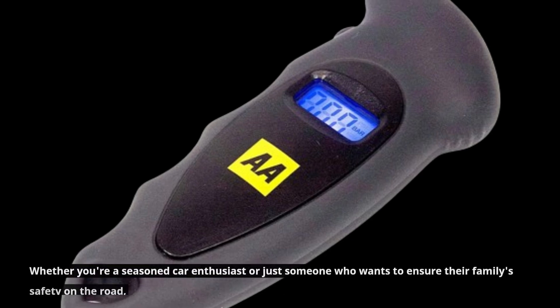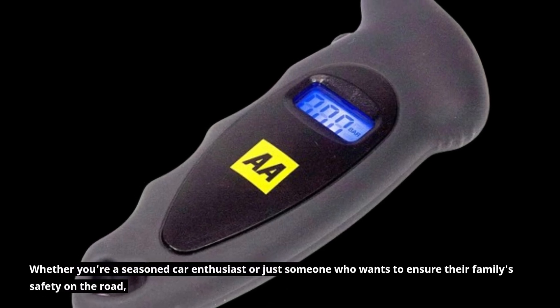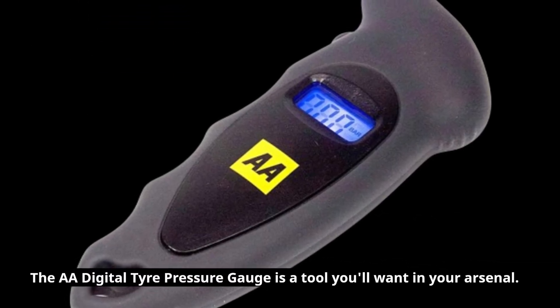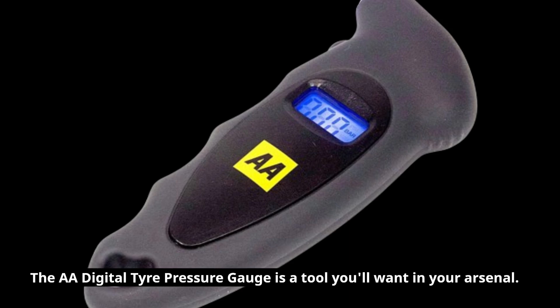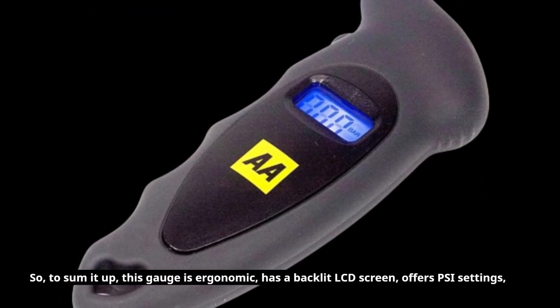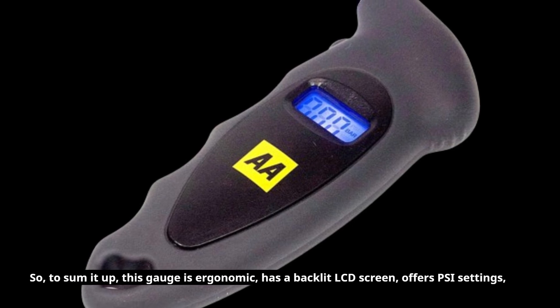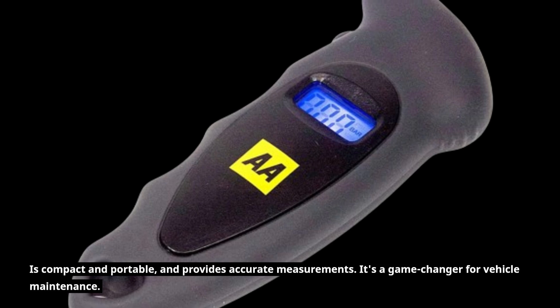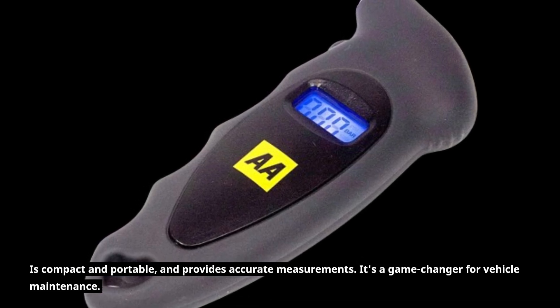Whether you're a seasoned car enthusiast or just someone who wants to ensure their family's safety on the road, the AA Digital Tire Pressure Gauge is a tool you'll want in your arsenal. To sum it up, this gauge is ergonomic, has a backlit LCD screen, offers multiple unit settings, is compact and portable, and provides accurate measurements. It's a game-changer for vehicle maintenance.